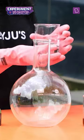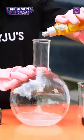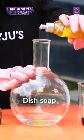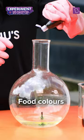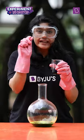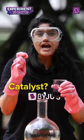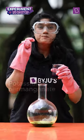For this experiment, we will be needing hydrogen peroxide, dish soap, pure food colors. The final ingredient will be acting as a catalyst, and it is potassium permanganate. So brace yourself.